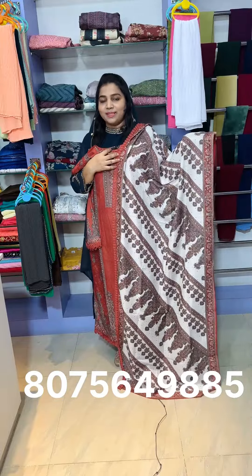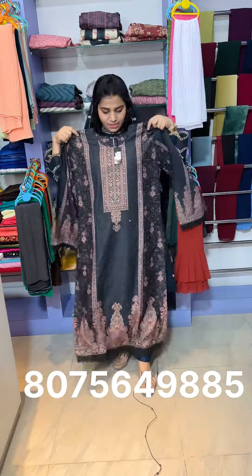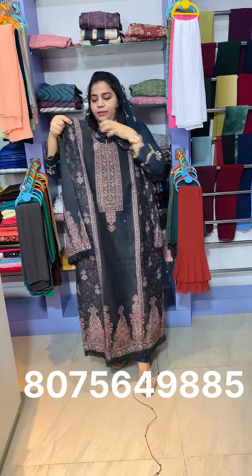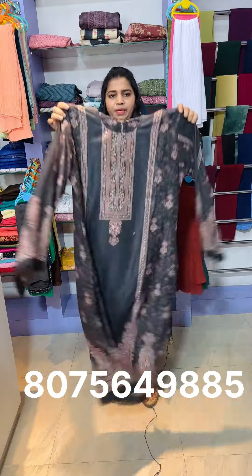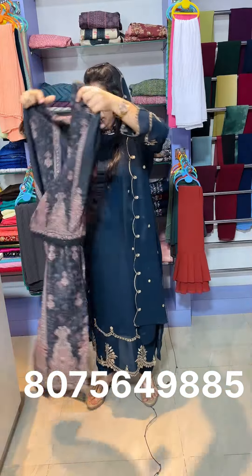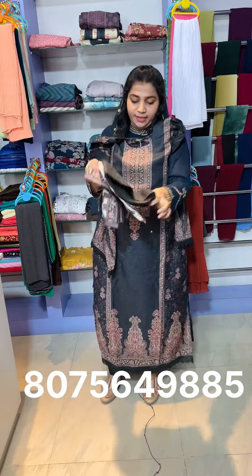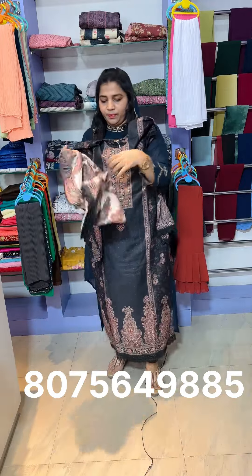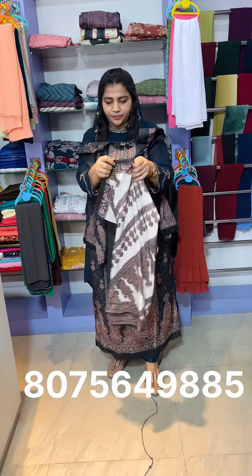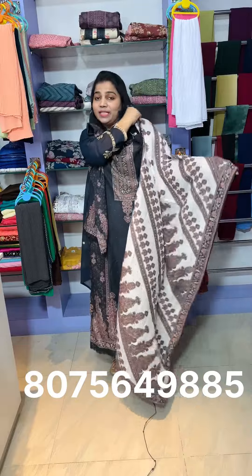This is called the muslin fabric. This is a beautiful design for the fabric with sleeve. It is a slitted model with lining. The price is available for medium, large, XL, XXL, and triple XL sizes.